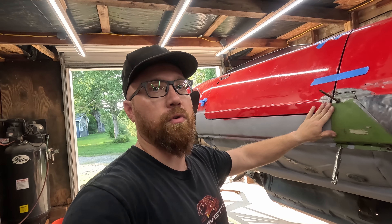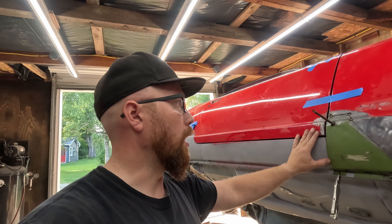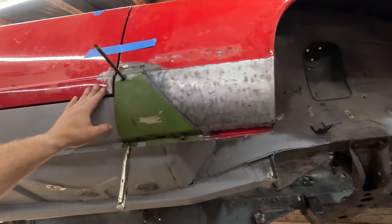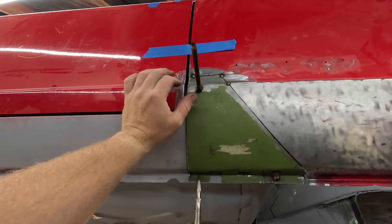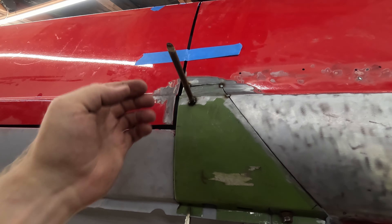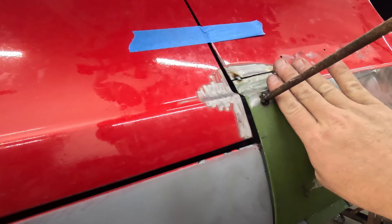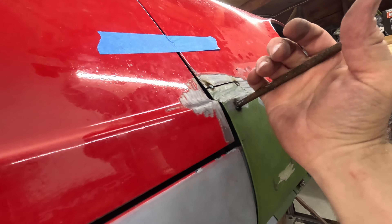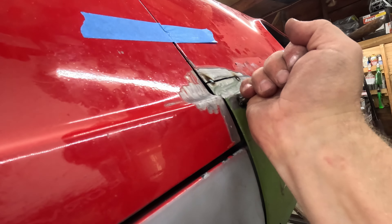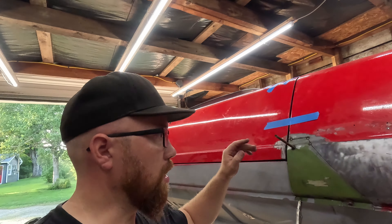I've been messing around with getting this to fit right for quite a while. I've been struggling a bit — haven't been 100% happy with it, and I just figured out why. We've got it fitting good here, nice and lined up on the edge. I needed to have something to hold it to pull it back where it needed to be — it wanted to push forward. So I just tacked a handle on there so I could pull it back while I tacked it to the fender. Worked well, we'll just cut it off after.